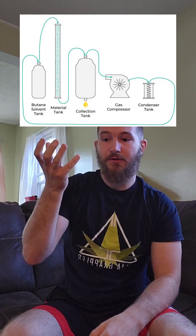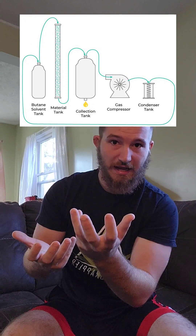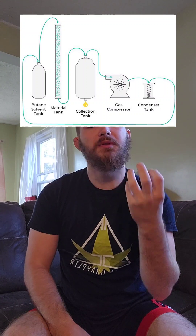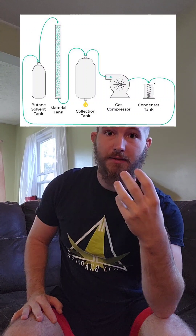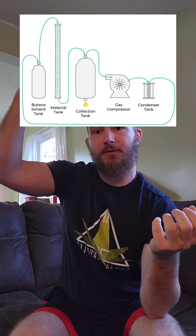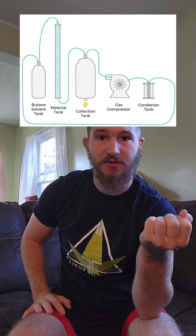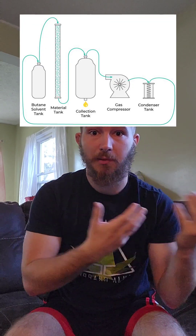What happens is the hydrocarbon comes out of the tank, goes over the column of cannabis, collects all the trichomes and everything else off of that, then goes into your collection column. The collection column heats it up — everything else is cold — and then the hydrocarbon part of it separates off from your trichome heads, though there's still some hydrocarbon remaining. You then take that out and process it post-process.